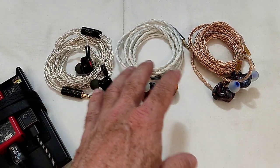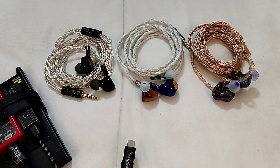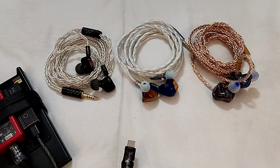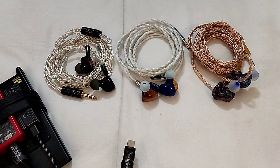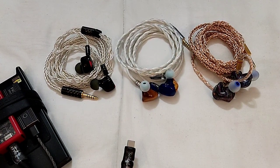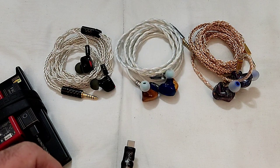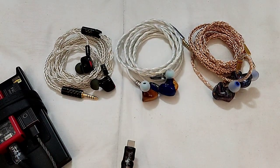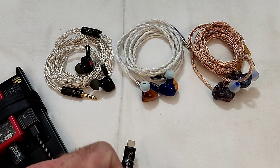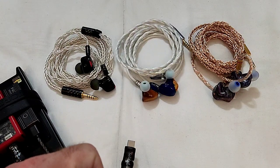These two are closer to each other in price, while the QDC is a big chunk of money. There are a few other models I'd have liked to include and I'm trying to find a way to get those — even if just as loaners like the QDC — and if that happens I'll definitely redo this video and bring you those other full DD sets.